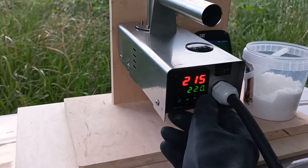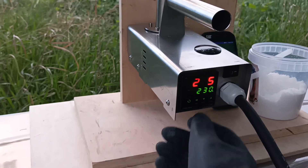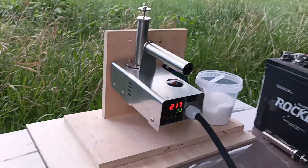Let's go up to 230 degrees. Here you can see the voltage of the battery, and that way you can protect your battery from over-discharging.